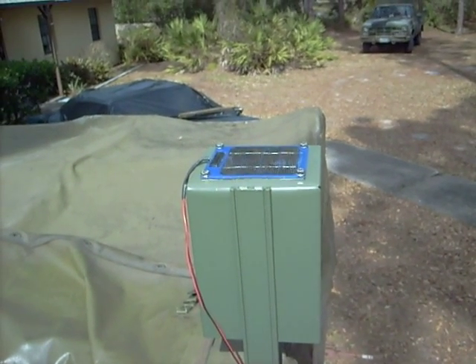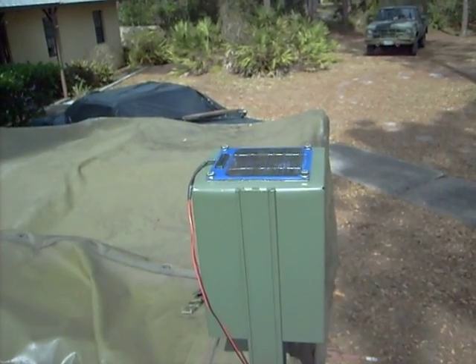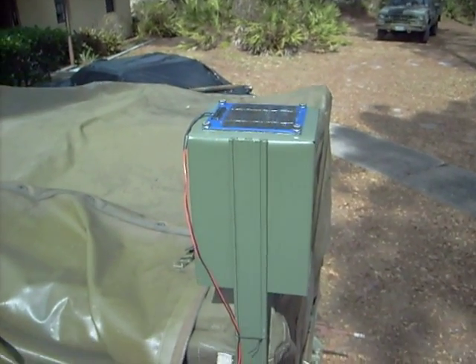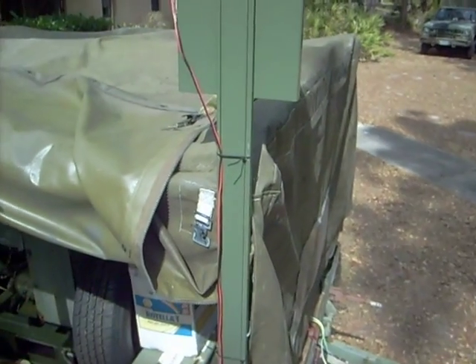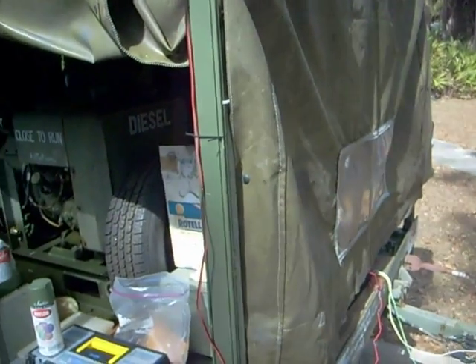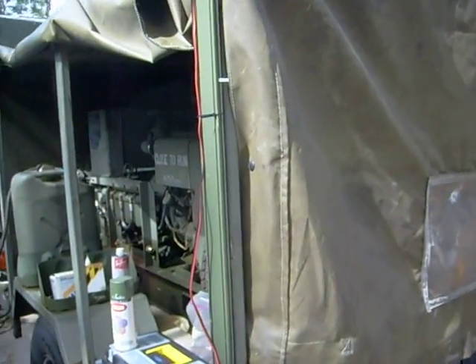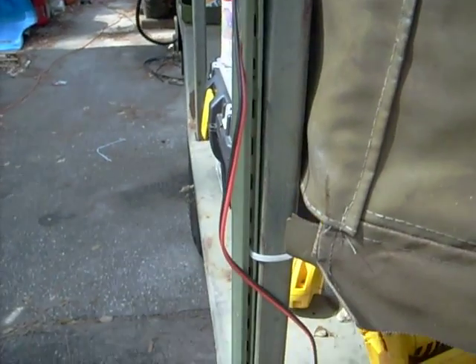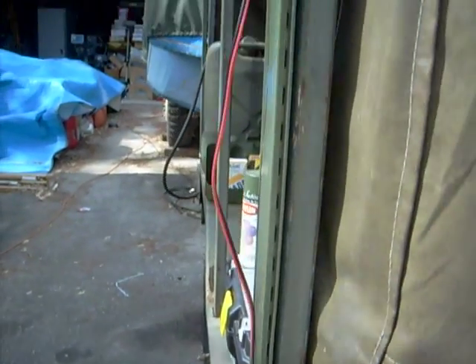This is a solar charger that I just installed on the side of my M002A gen set that I just brought back from Redstone Arsenal. I made this little holder from a bunch of scrap aluminum that I had. This came off of an old partition and I took it apart and this is what was inside.